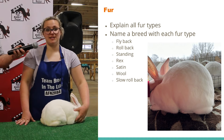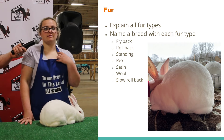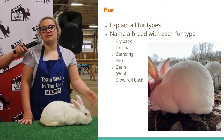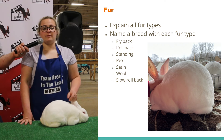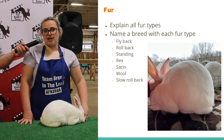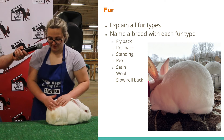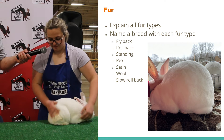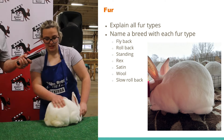That's one I commonly miss when going through showmanship. The way I help myself remember it is I incorporate it into the breeds: your satins would have a lot of sheen, the Havanas have luster, the Rex have a lot of density, and the wool breeds have a lot of texture. Whenever you're looking at the fur too, you also want to look for staining and fur condition.